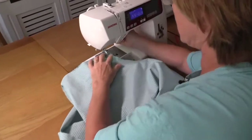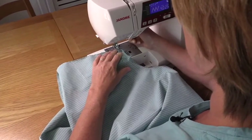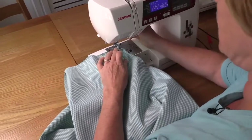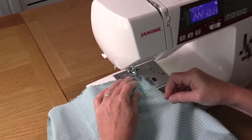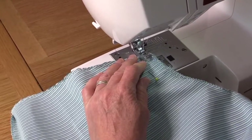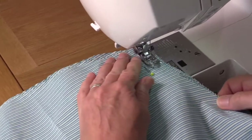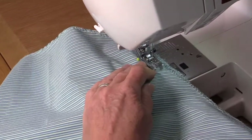We put our sleeve on here and we're going to go just over one centimeter at this point, just to make sure we've got plenty of room to play with. Don't forget — not on zigzags. So round here, round the first curve, under the armpit.